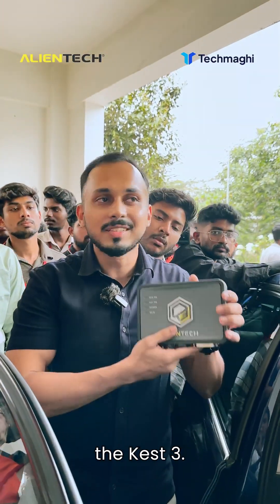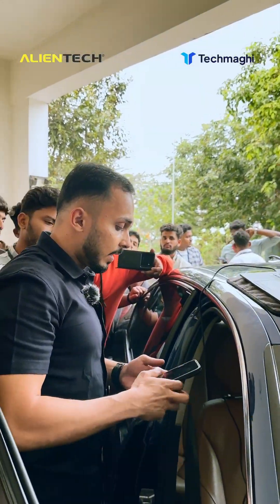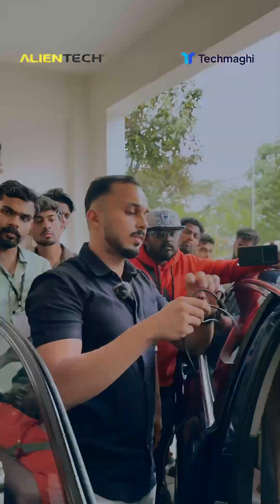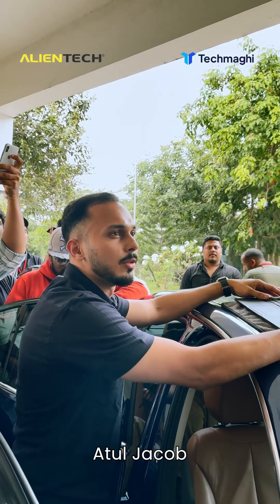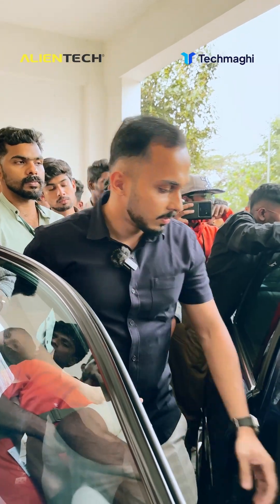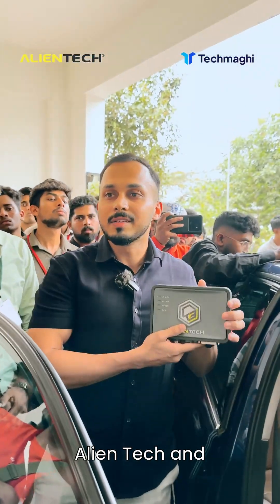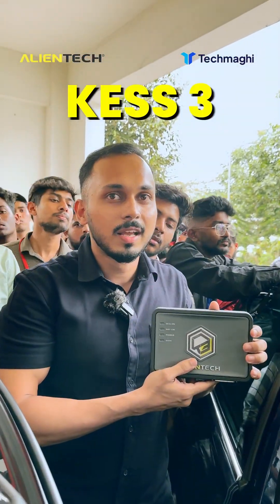I'm Athul Jacob Matthew from Redband Racing. This is our hardware which we are using — it's from Alien Tech and it's called the KES3.